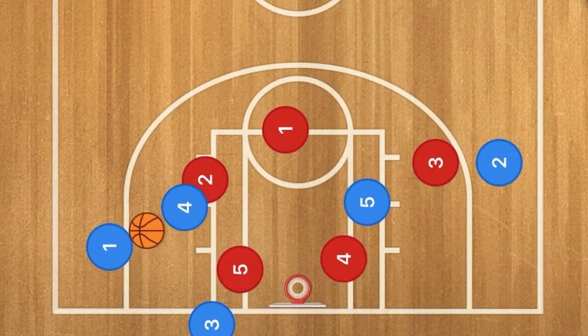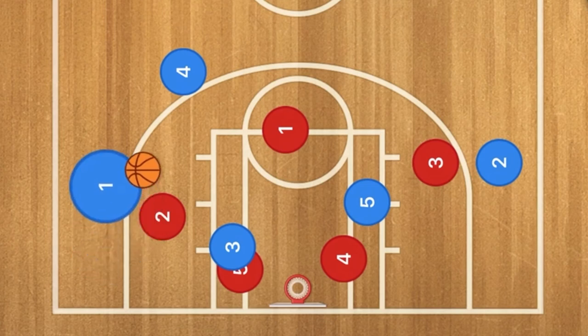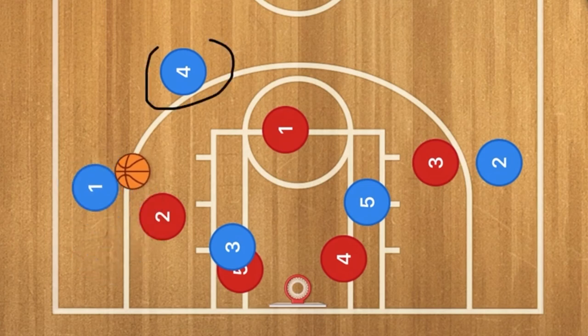When player four pops back out, if player two's defender went down to guard player one, that may leave player four open for a shot as well. I hope you have enjoyed today's video. If you have, please like and subscribe, and I will see you guys next time.